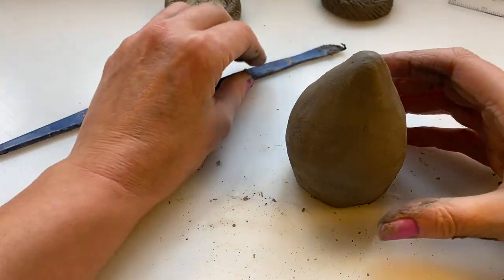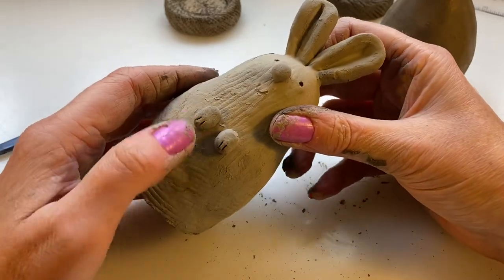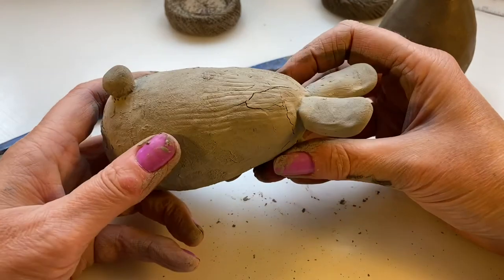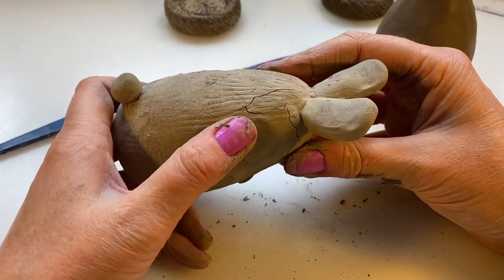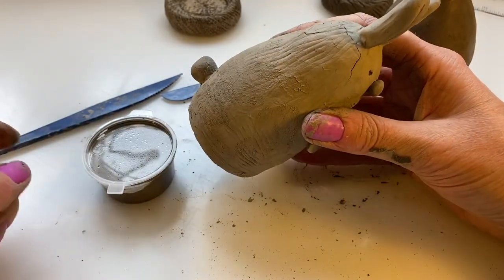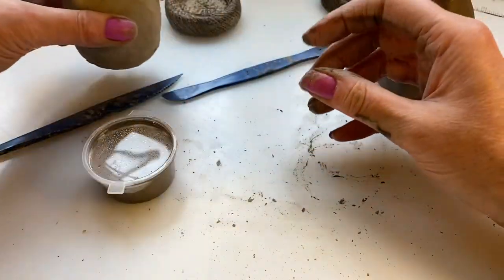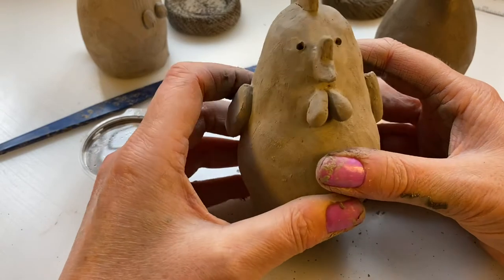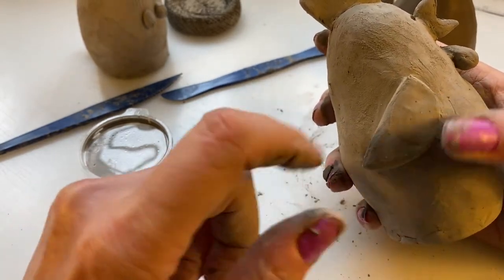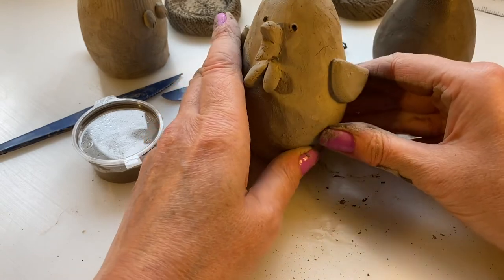The next stage will be moving on to either making the ears, nose, little hands, and bunny tail. This one's dried — as you can see, it's dried with a crack. As I said, that's completely normal. With your slip that I've supplied you can dip your finger in it and fill in the gap — it's like clay glue. For the chicken, we'll make the waddle, the beak, the frill, and his wings — his wings are just a circle cut in half. Stop there and then we'll go on to making the next pieces.